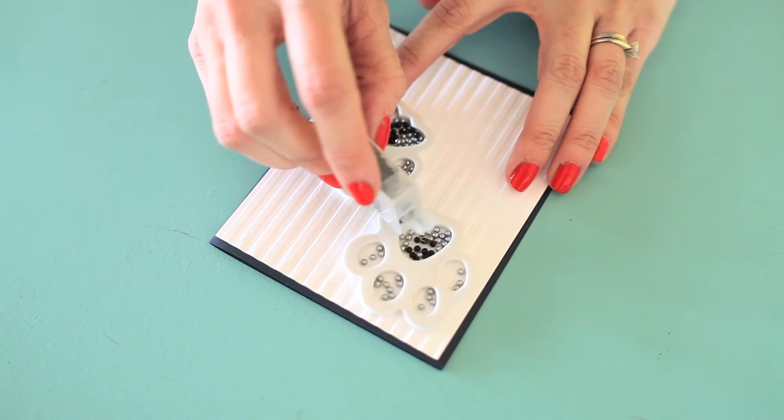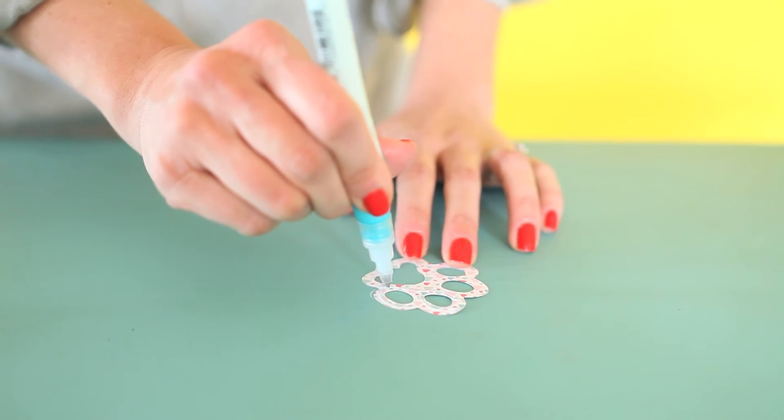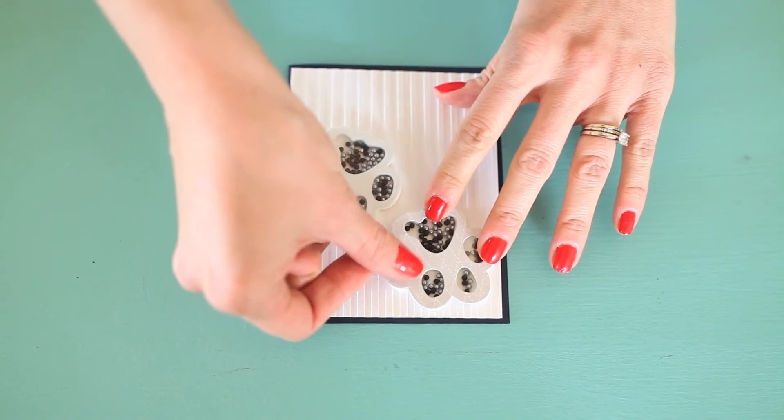Add toppings to the inside. Peel back the acetate liner and add the acetate cover. Then top off your paw shaker shape with the coordinating die cut and decorate.